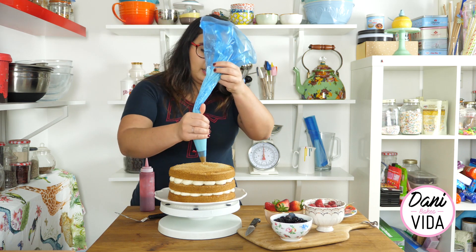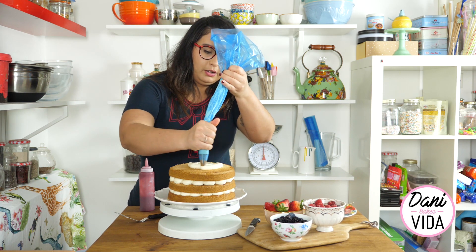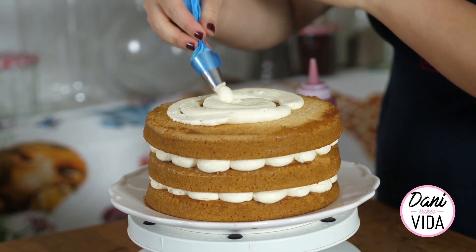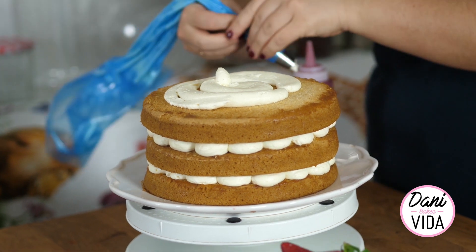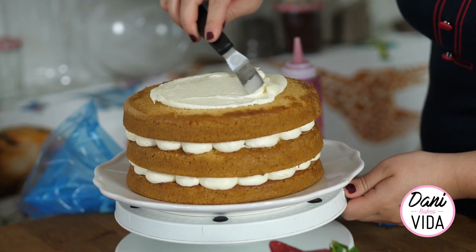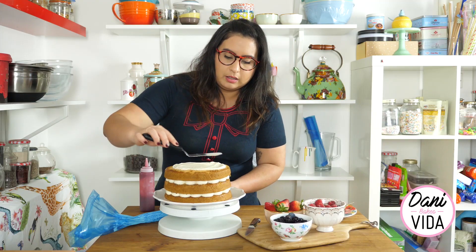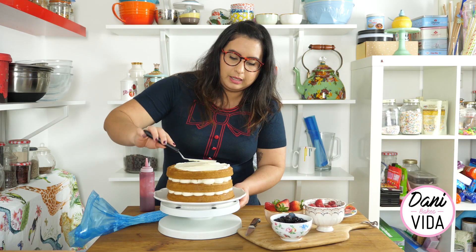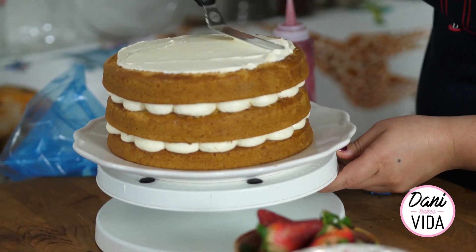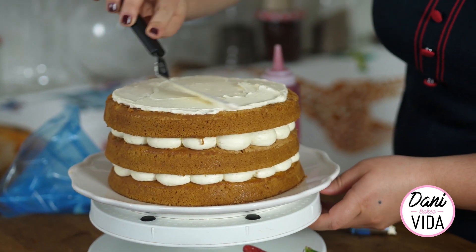Just put a little blob of cream in the middle - nothing particular, nothing special, just what you have left, or take from your bowl. This cake is really chill and relaxed. Don't press it too hard because you don't want to ruin the design you already made. Then spread some cream - try not to go over the edge of your cake but still give it that rustic kind of look I was talking about at the beginning.